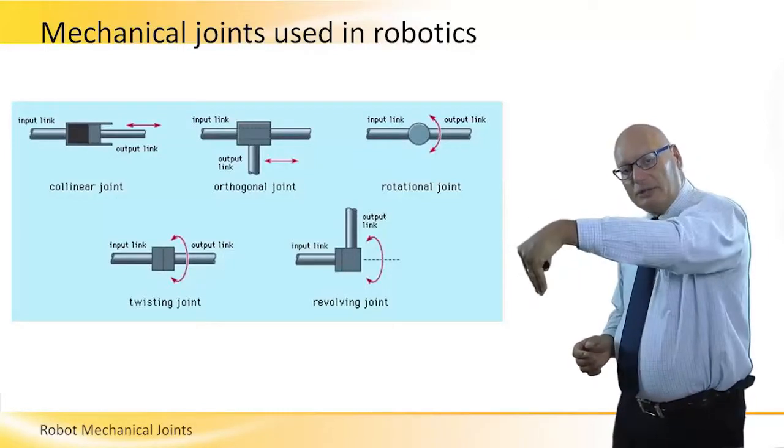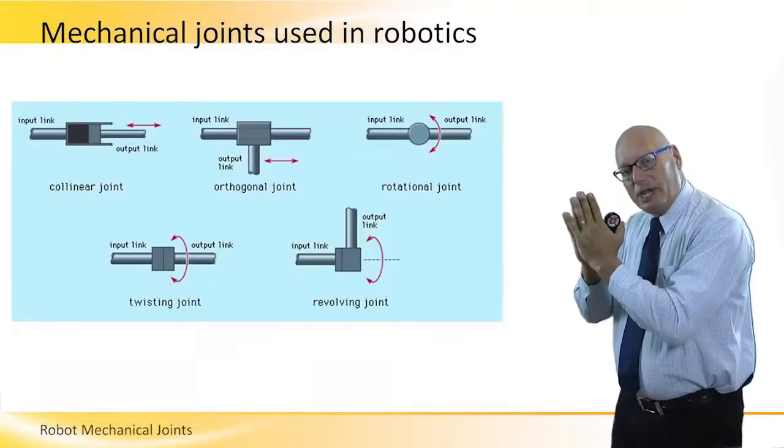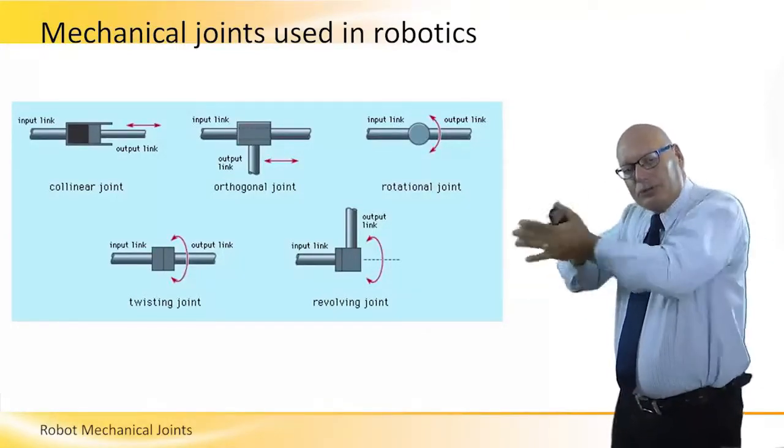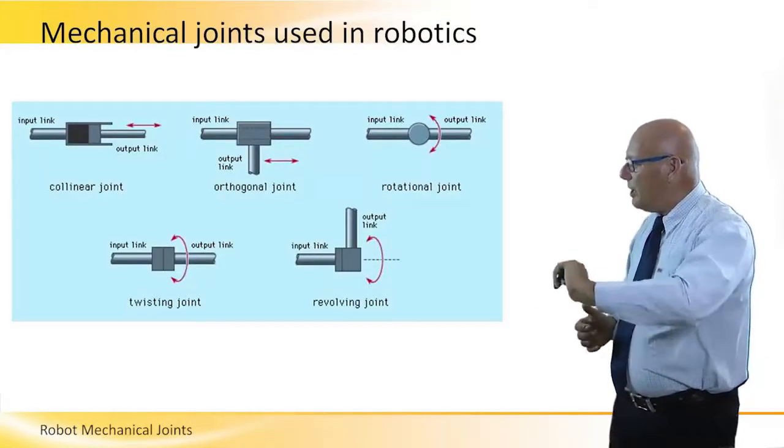The twisting joint: the input link will rotate and that will rotate the output link. It's a joint where two clutches are together and they both rotate together. Then we have the revolving joint, where the input link rotates.